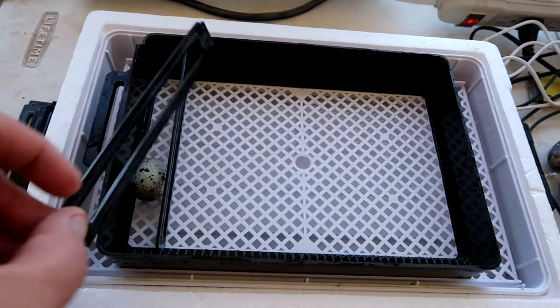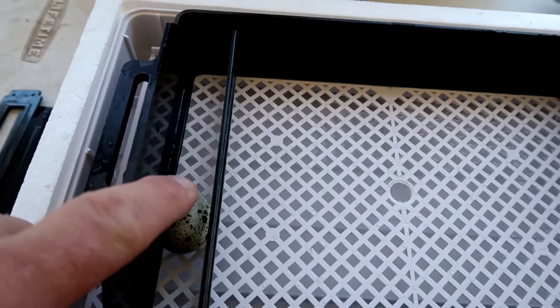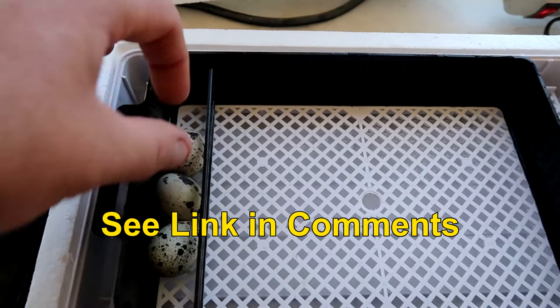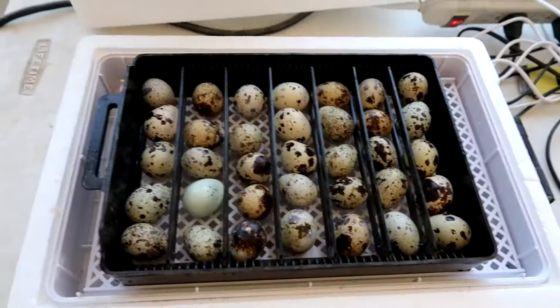The incubator has these divider trays that slip into these grooves right here. You want to make it a little bit loose on the egg, and then we're just gonna load up each row, put another divider, fill the incubator. We've got them loaded up.